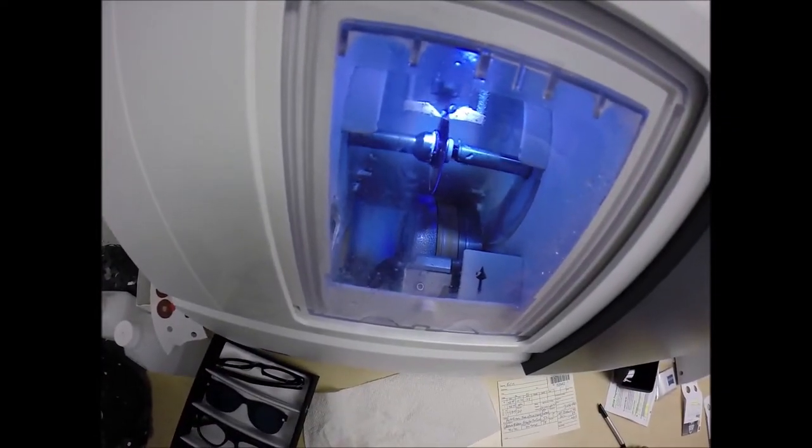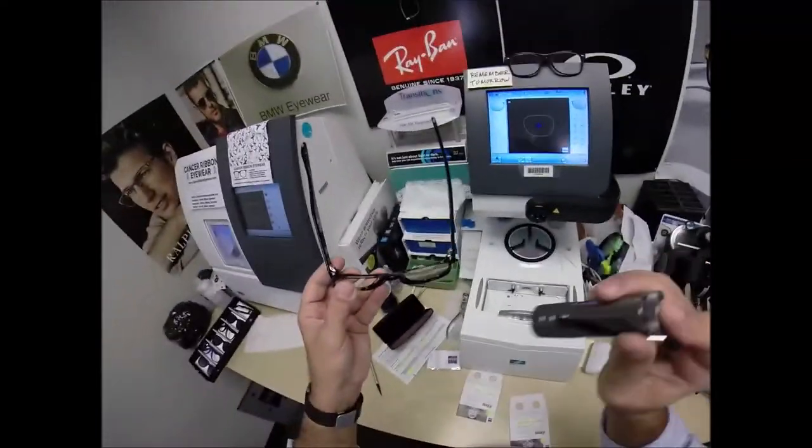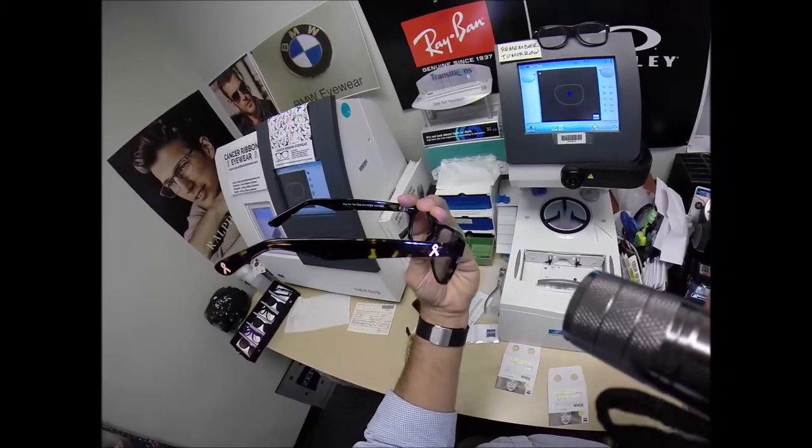Just like before, it's measuring the thickness of the lens to know exactly where to place the bevel so you have the least amount of edge thickness showing. Look at that, Aaron — you've got nothing, no edge thickness at all. All you've got on the side is a beautiful pink ribbon.